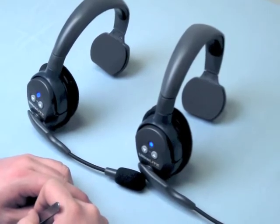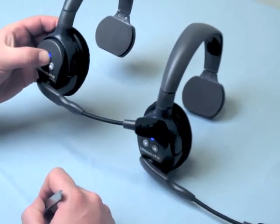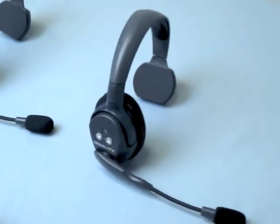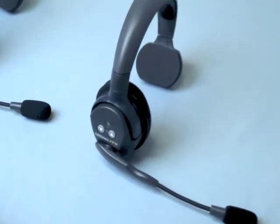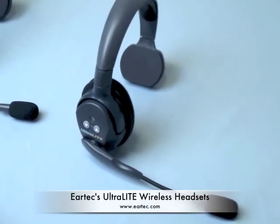This can take anywhere from 5 to 30 seconds. Once they are linked, turn the remote headset off and set it aside to link up the next remote headset. Remember, each master headset can support up to 3 remote headsets. If you prefer a larger system, visit EarTech.com and view The Hub, EarTech's expanded version of the Ultralight system.